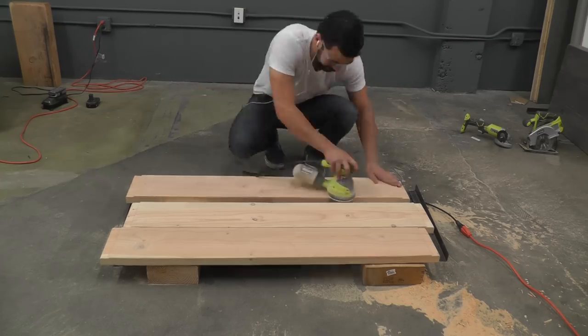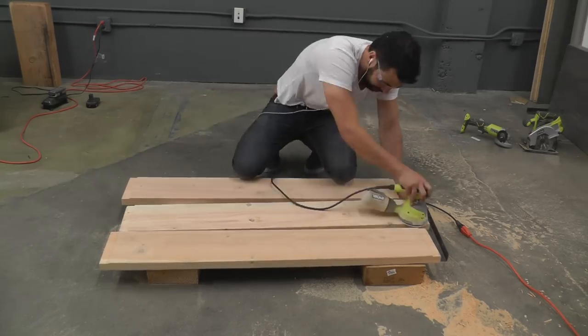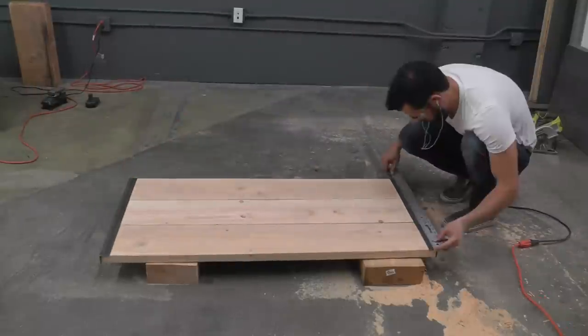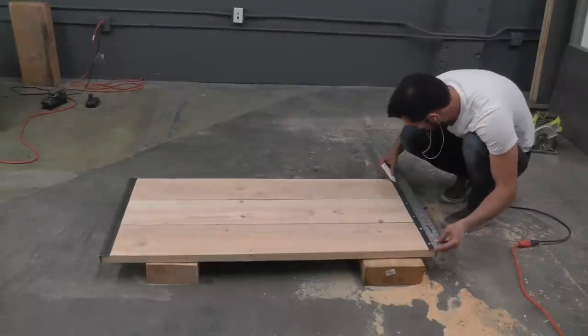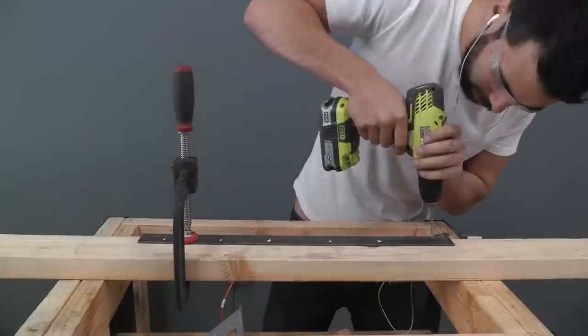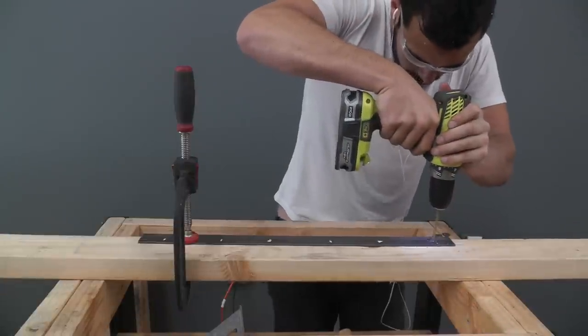I used my orbital sander to sand all the boards down with 220 grit sandpaper. I then laid out the table top and marked the location of the screw holes. I clamped the angle iron down to my work surface and used cutting oil where I was planning on drilling through the metal.